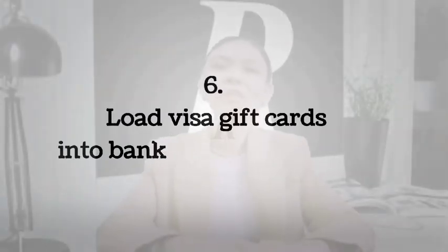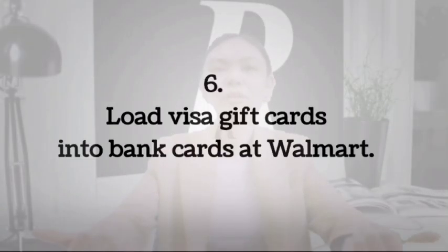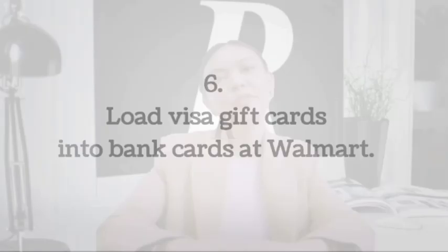Number 6: Load your Visa gift card into a bank card at Walmart. I'm not sure if this still works, but it used to be possible to load a Visa gift card to your bank account at Walmart. You can only make a cash deposit at Walmart as they don't have brick-and-mortar bank branches.